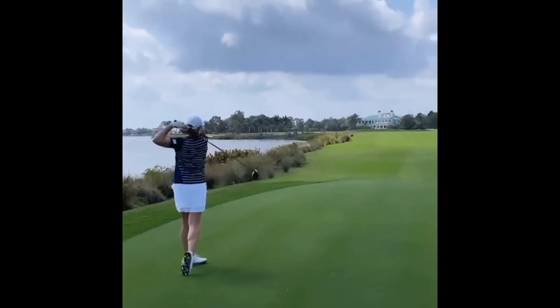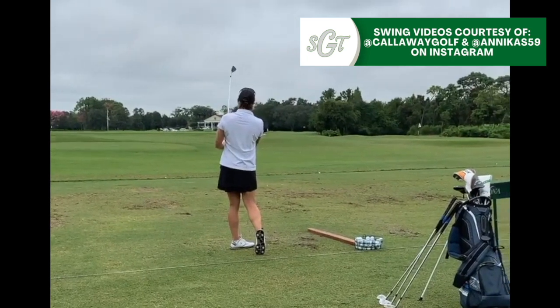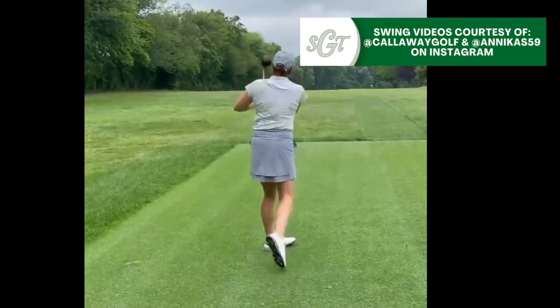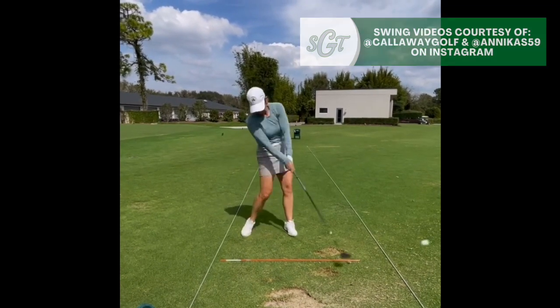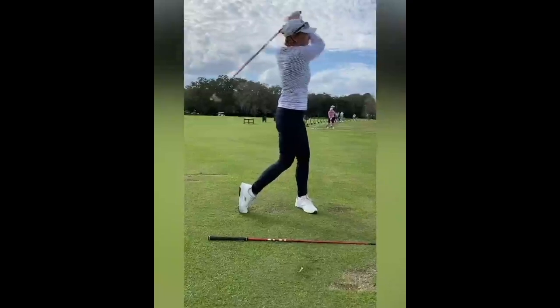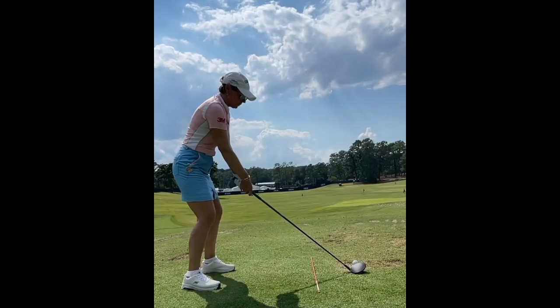Hey everybody, thanks for tuning in. I'm George Connolly with Scratch Golf Tips. Today we're looking at the golf swing of Annika Sorenstam, one of the absolute greats in women's golf. 10 major championships, 72 individual wins on the LPGA Tour. One of the best there is, a class act in professional golf as well, and a golf swing that so many people love and so many people can learn from.